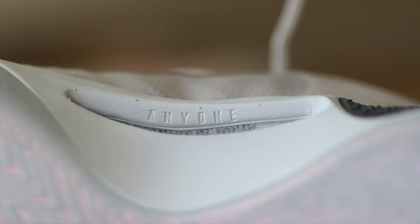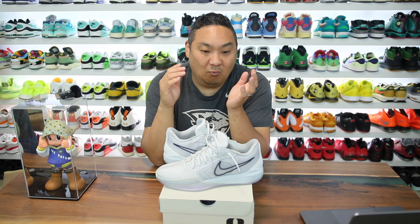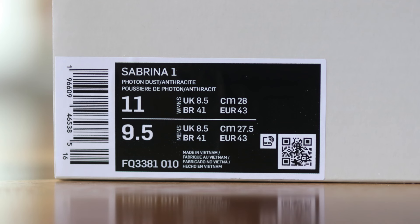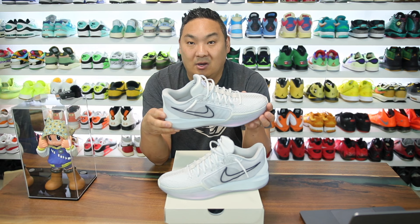On the shoe it says 'anyone anywhere,' which seems like an inclusive statement — basically that anyone anywhere can wear these sneakers, which is why they're kind of unisex. This is something I've been pushing for for years. Nike needs to be at the forefront of this because we need to get away from strict men's and women's releases. Honestly I think we should adopt European sizing since it's one size for all — these are a Euro 43, roughly a nine and a half men's or eleven women's.